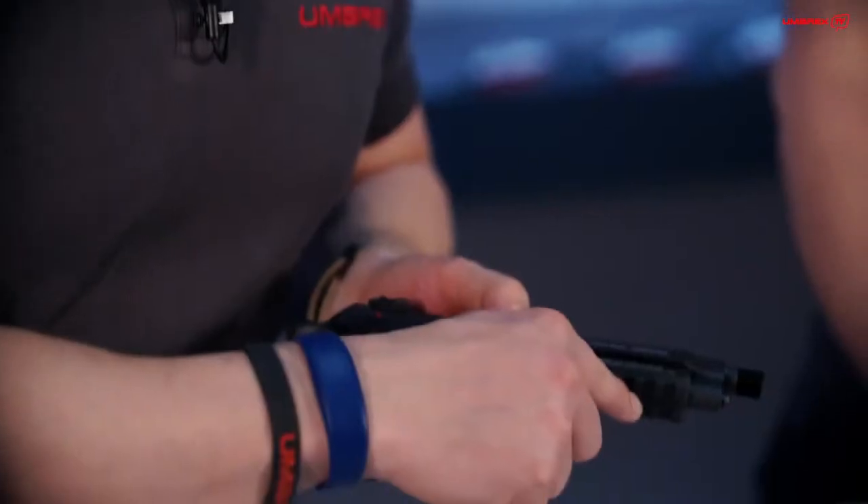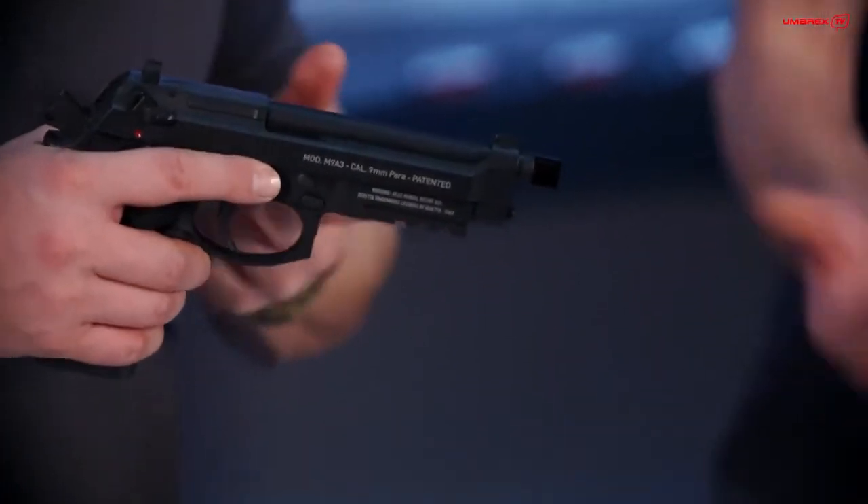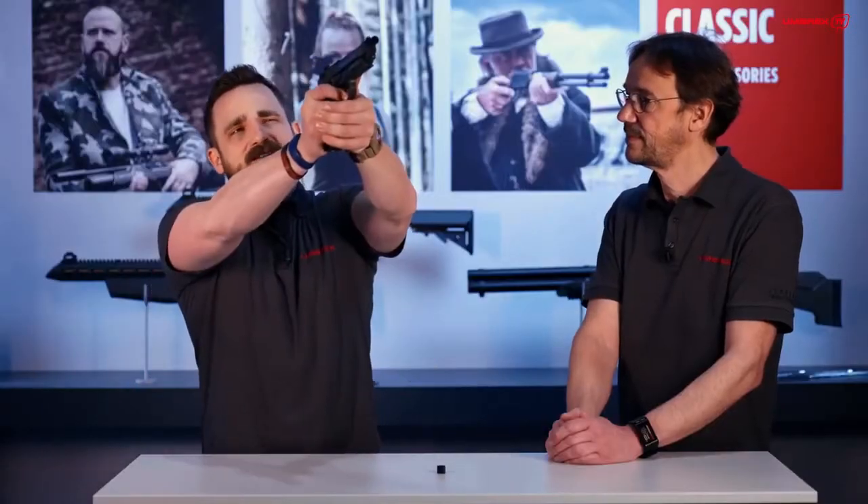For the A3 version of the M9A3 we also have a rail down here. And the trigger is nice too.